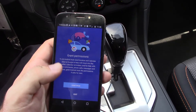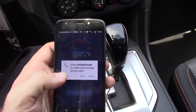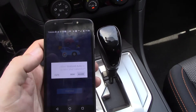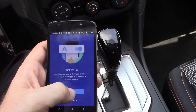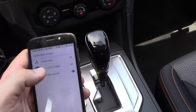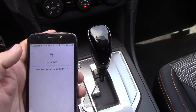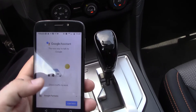So now the app is downloaded and we have to go through the setup. We hit continue, and then you have to allow it to do a bunch of things — just allow, allow, allow, allow, allow, allow, continue. Notification access: I've found that to make this work you just kind of have to allow everything. And now we're doing some setups.